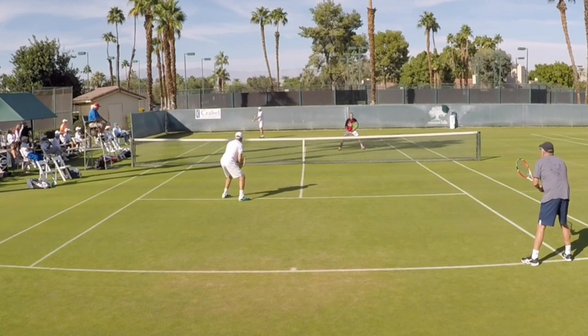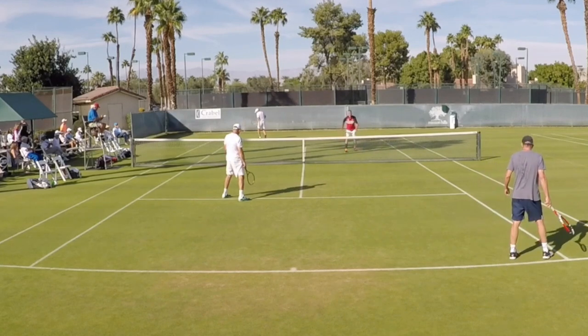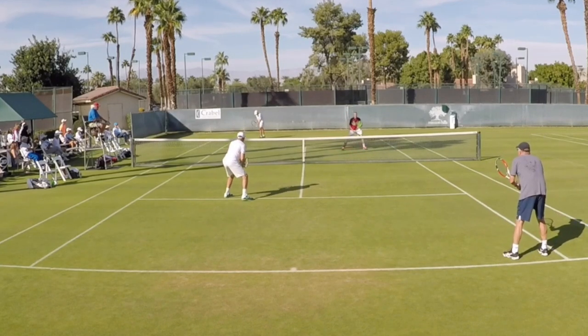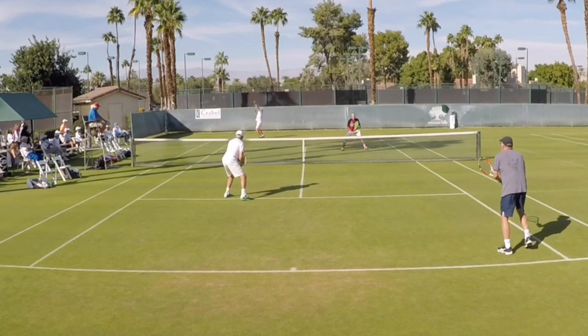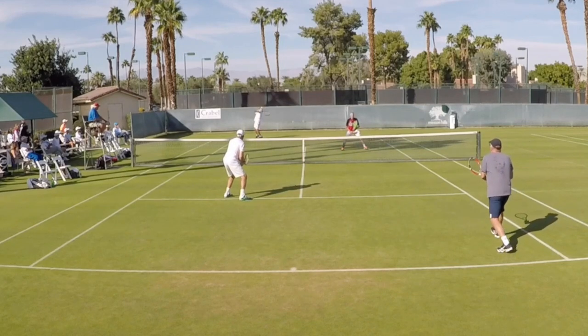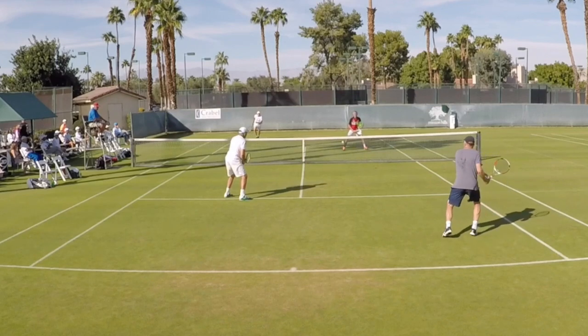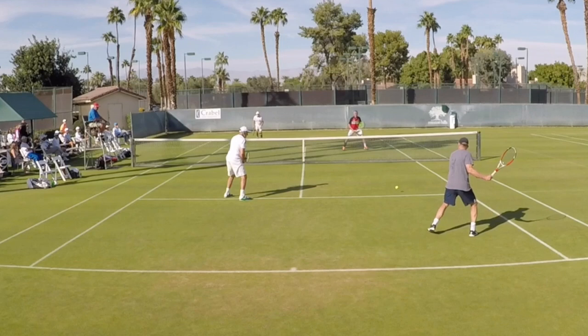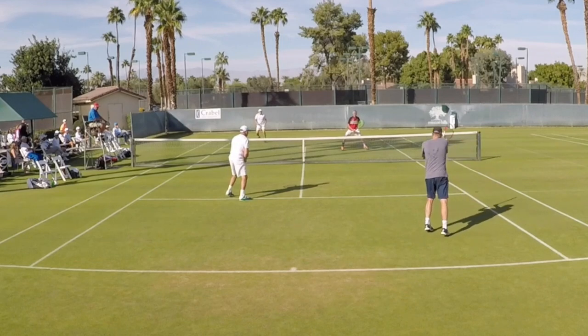Hey guys, Brent Abel here, webtennis.com — another episode of 'What's the Right Shot.' When we're returning second serve, what we ideally like to do — and it doesn't matter if it's a serve-volley or a guy who serves and stays back — if a guy serves and volleys, your whole goal is not to hit the winner. Your whole goal is to deliver your return back cross-court.